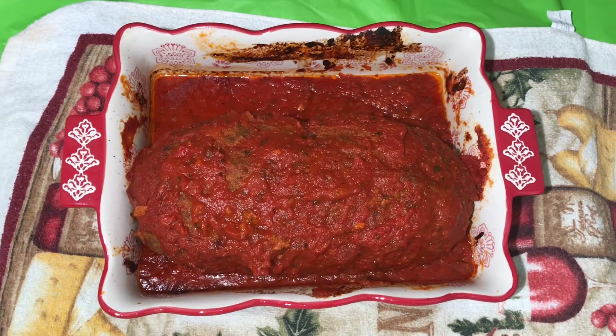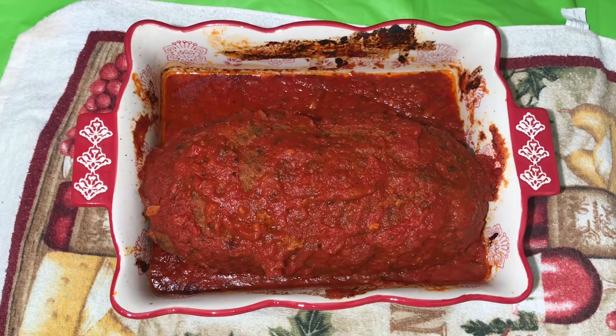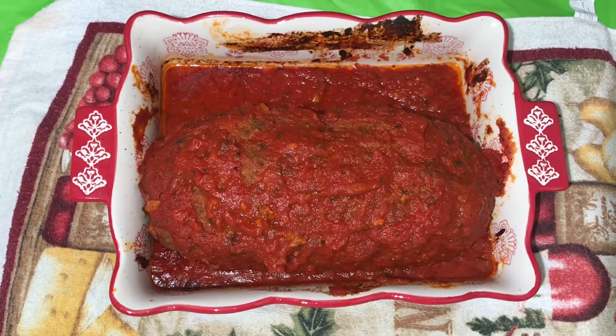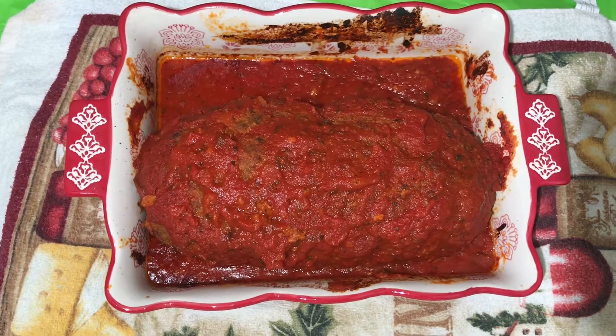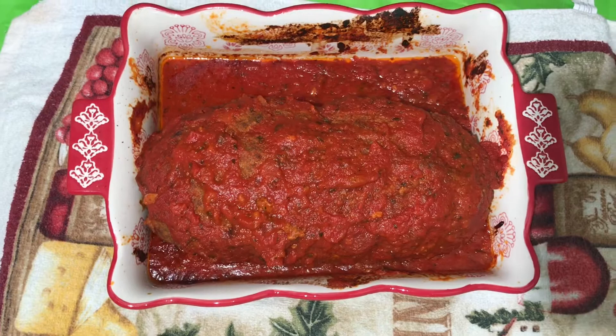Welcome back to Aunt Cici's Kitchen. In today's video I'll be showing you how to make this mouth-watering meatloaf. Don't forget to like, comment, share and subscribe if you're new, and turn on post notifications so that when I upload a video you'll be the first to know.